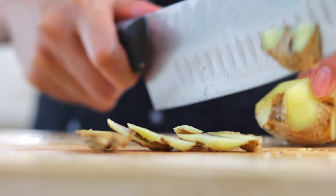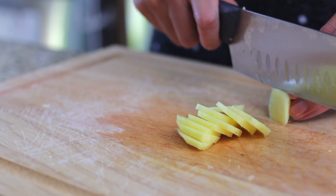Traditional recipes often use green bell peppers but I'm preparing this for my kids and they don't really like the bitterness of green peppers. Next, take one piece of ginger roughly the size of your thumb and thinly slice it.